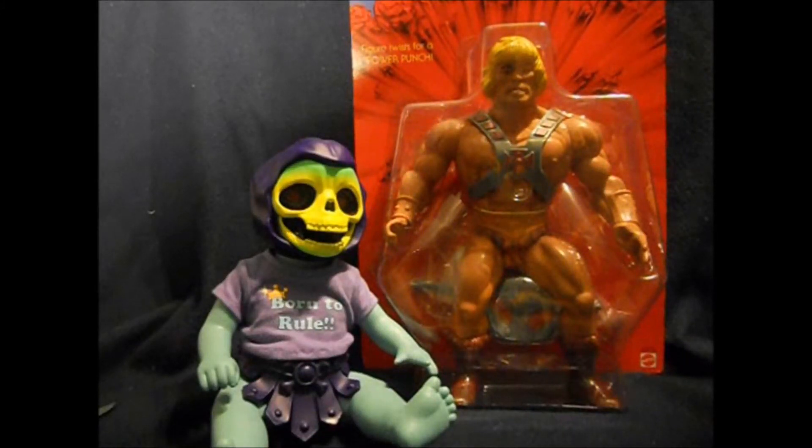Hello, and welcome to another Action Figure Adventures video. Today we're taking a look at the Masters of the Universe Giant He-Man. Mattel is cashing in on the trend of making jumbo versions of 80s figures, like Gentle Giant has done in the past with Star Wars, by releasing four characters from Masters of the Universe.